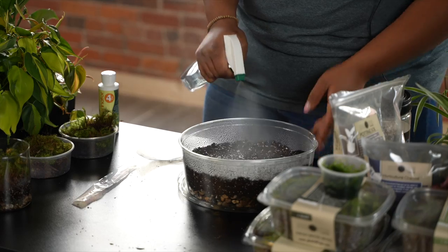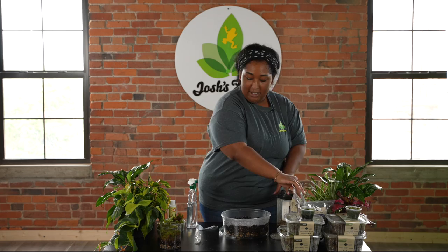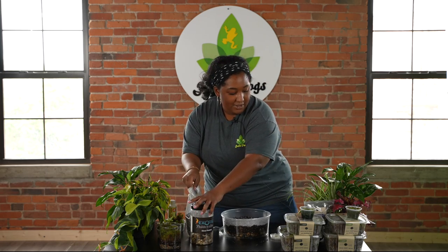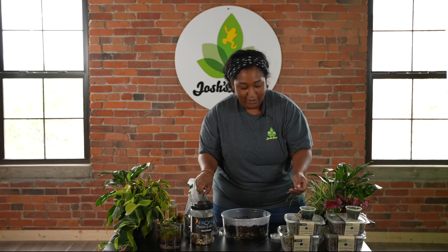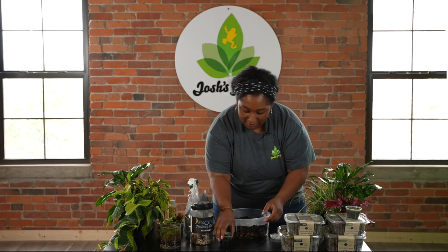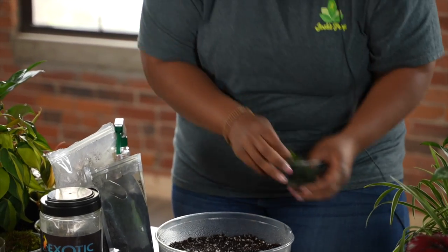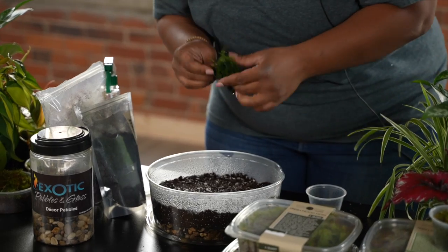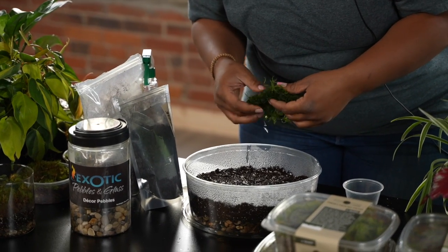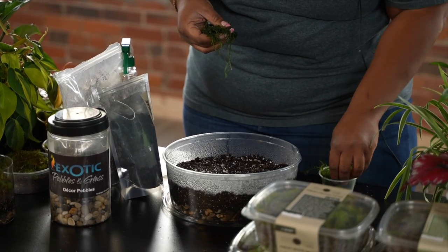Now we are ready to add our mosses, and we're going to do a mixed moss container. That's a really cool thing about moss as well — they can grow together because they all like very similar conditions. We're going to start with our java moss here. You can just take a little bit of it and it will spread out over time, so you can use the rest of it in your terrarium.